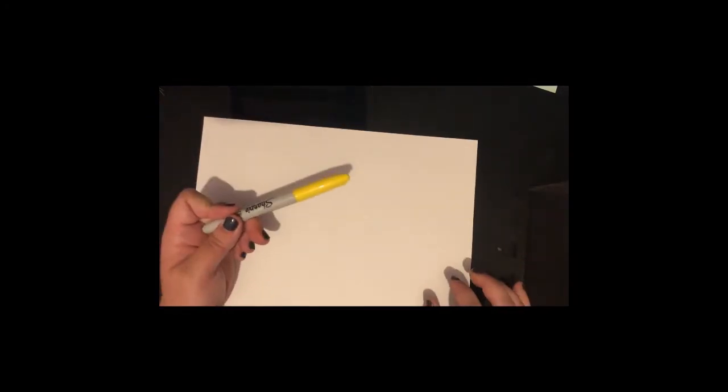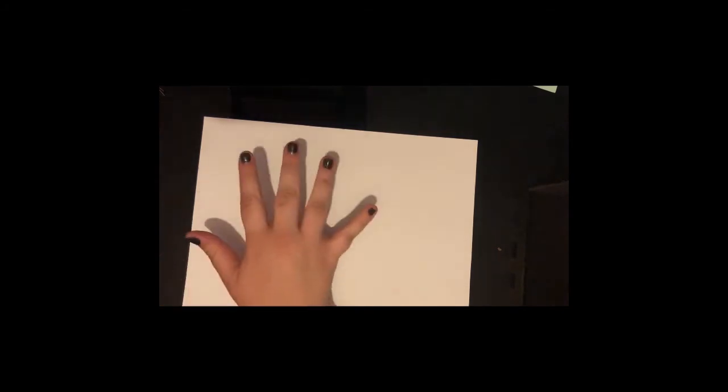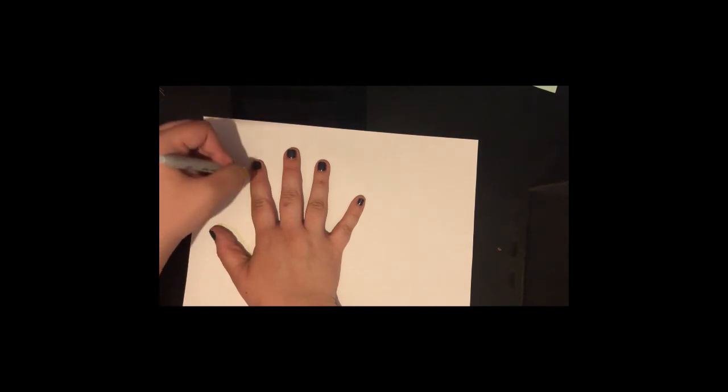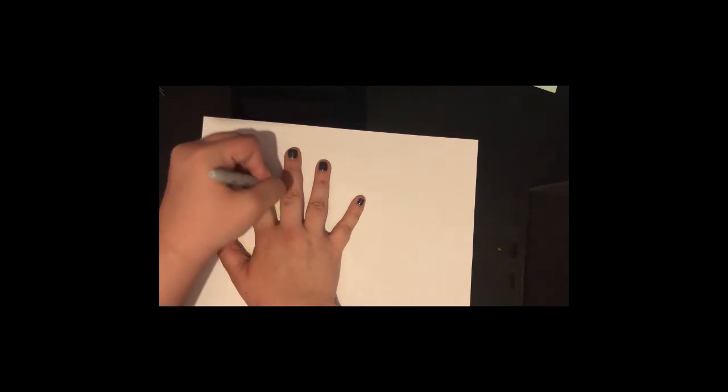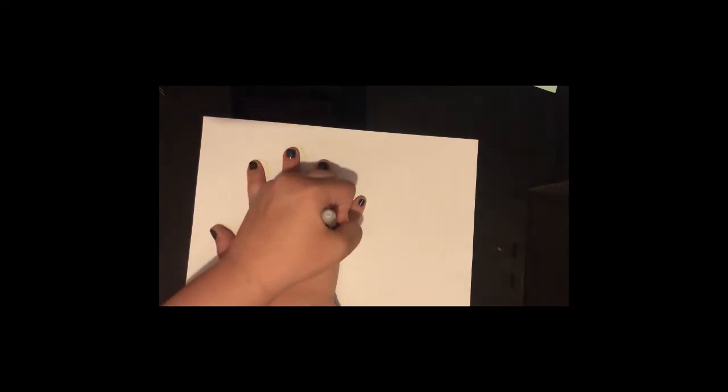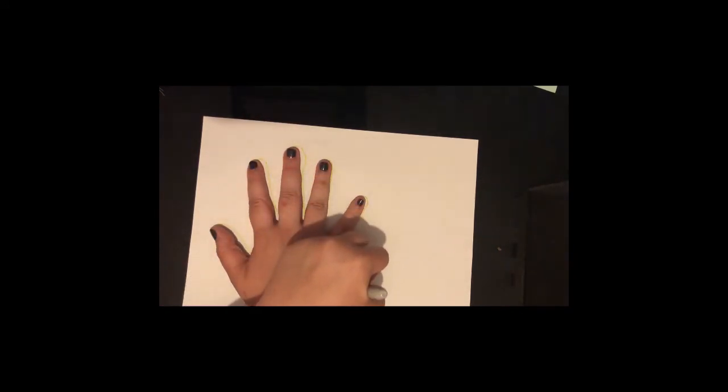Now we're going to put that to the side and then we're going to take our other white piece of paper and we're going to take our yellow pen and we're going to draw around your hand like so. Now we're going to colour it in.